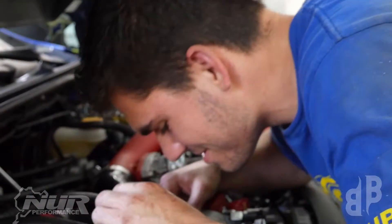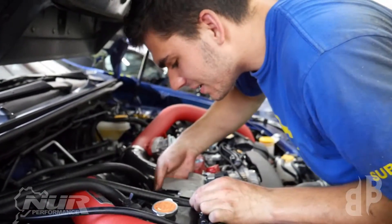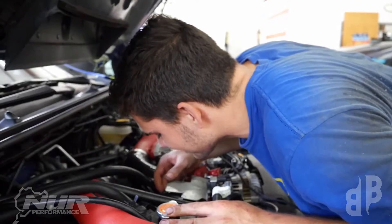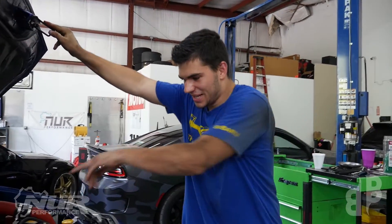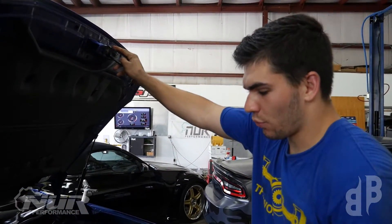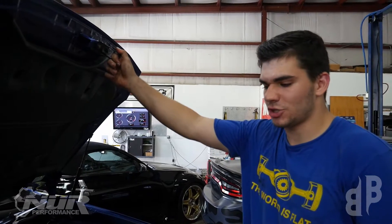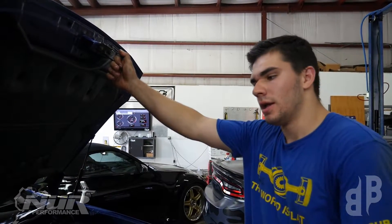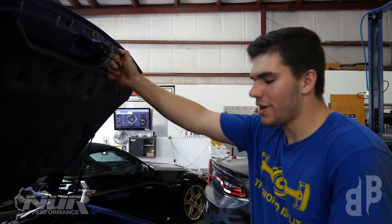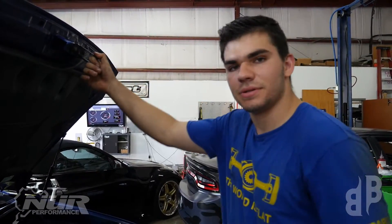500 wheel — 500 or bust! Alright guys, got the boost controller back in, it's on the wastegate and the wastegate's back in. We have about 15 pounds — I think it's 14.5 actually, based off of the tile bottle that we have. Now we're gonna put her back down on the ground, throw her on the dyno and see what she does.